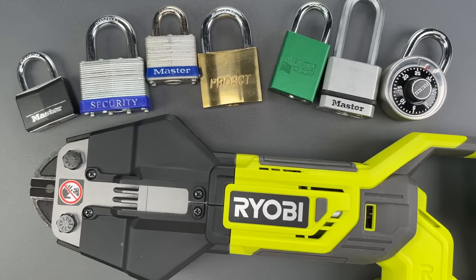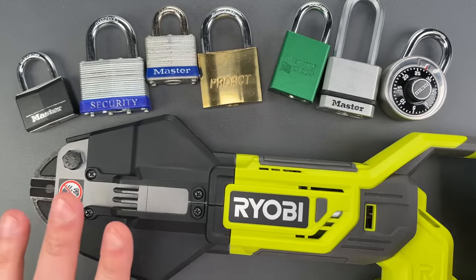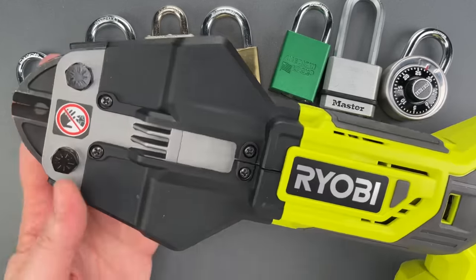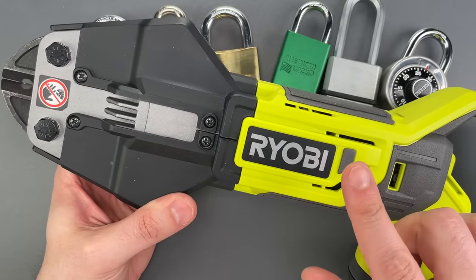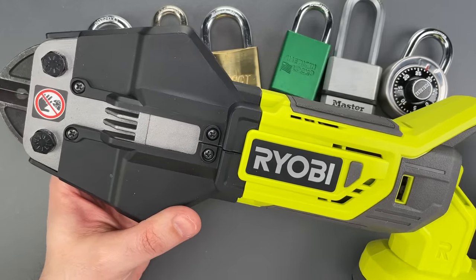This is the Lockpicking Lawyer and today we're going to have some fun with this new tool I just picked up. It's a cordless electric bolt cutter made by Ryobi, and I was wondering whether it would work on padlocks.